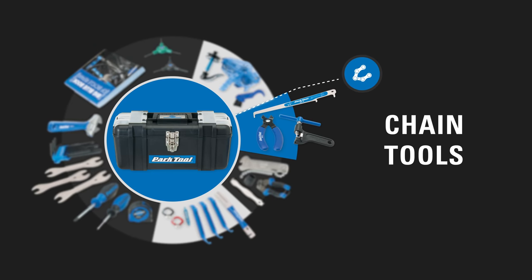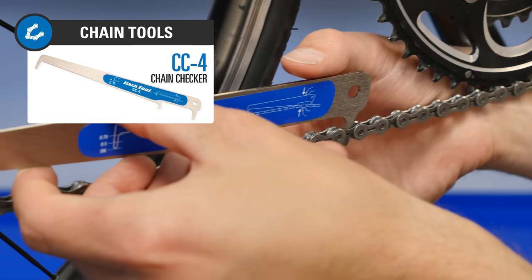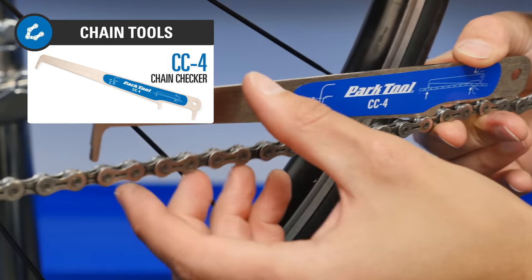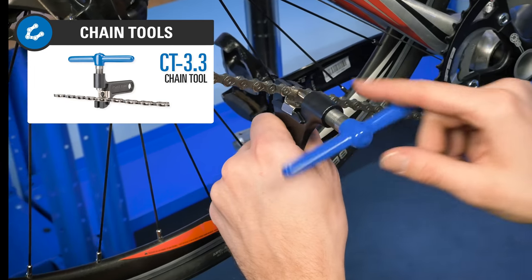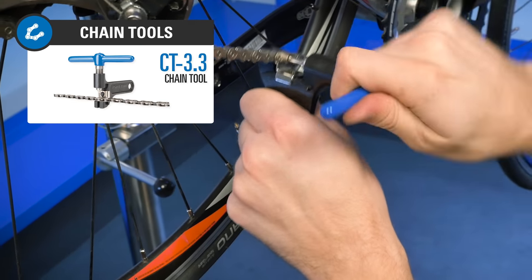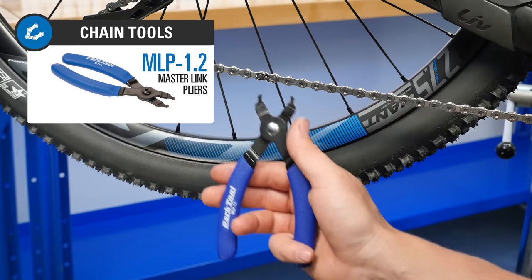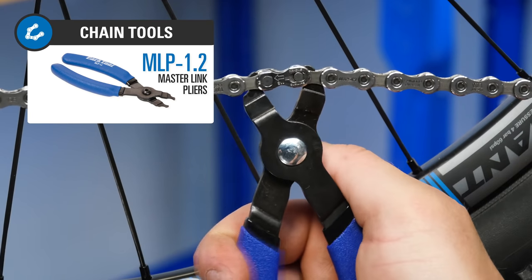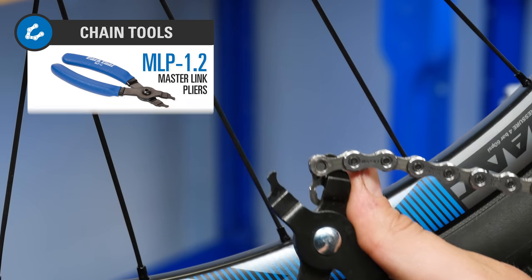There are several chain-specific tools included. The most basic is a chain checker, which tells you if it's time to replace your chain. For removal, we have a shop-quality chain tool, which removes and installs rivets on all single-speed and multi-speed chains. And a master link pliers for easy removal and installation of chains that use master links or quick links.